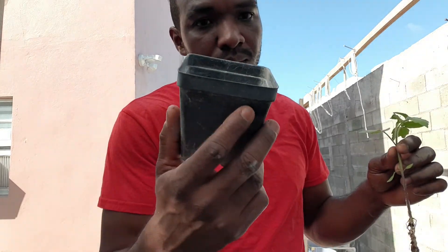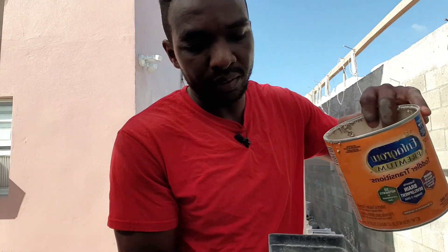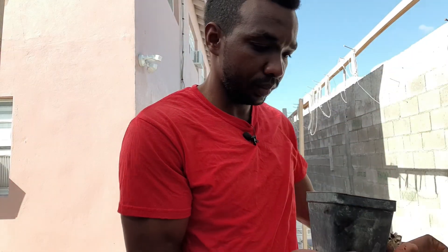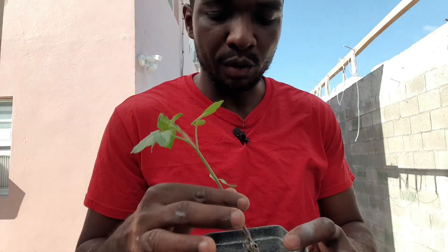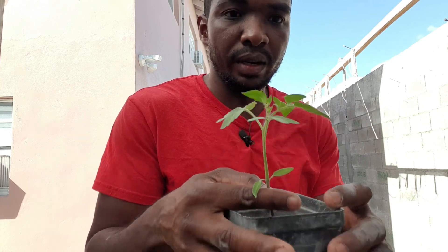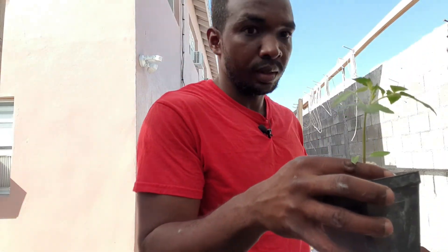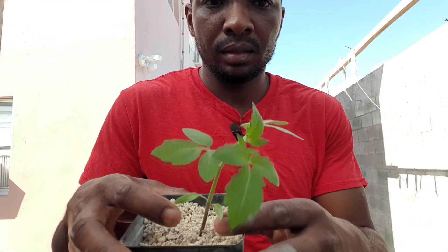What I'm going to do now is get a pot and fill it halfway with some perlite. Then I'm going to place my plant exactly where I want it, and fill it the rest of the way with perlite.